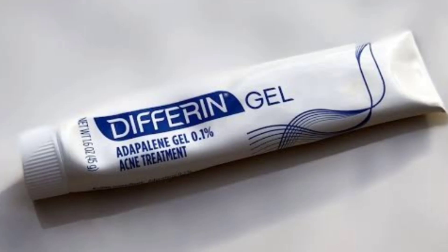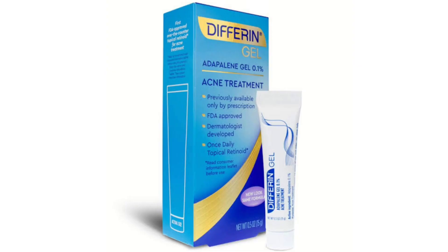This gel is approved by dermatologists and it is clinically proven that 87% of skin acne is cleared. This gel is a water-based acne gel. It is not oily, and this gel is used to clear your skin. This gel targets skin and acne — it is clear, and the skin becomes smoother and clearer.